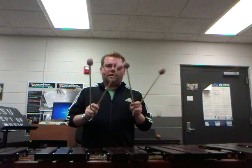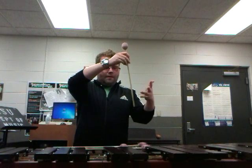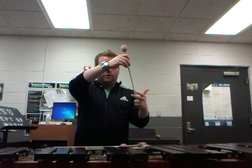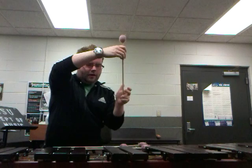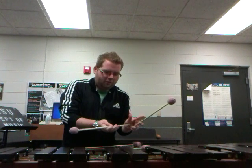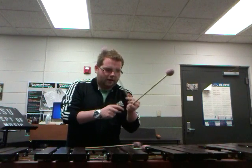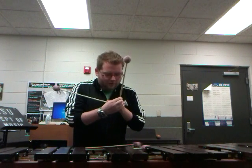Doing this technique requires a couple of different things. First, you actually need four mallets — it can be two completely different mallets or four completely different mallets, whatever kind of sound you're looking for. What you want to do is take the first mallet, wrap your ring finger and your pinky finger around it, and then take one of your other mallets and stick it in the middle of your hand, making sure your index finger and middle finger are wrapped around it.